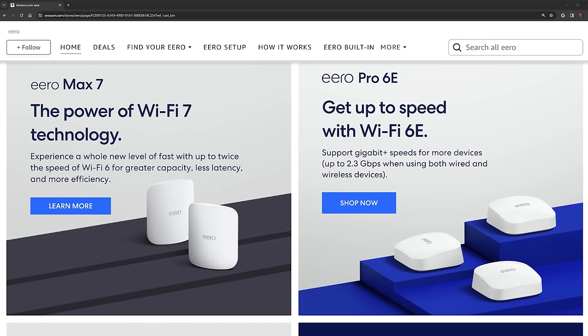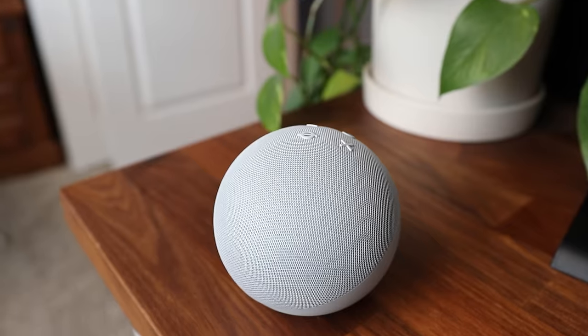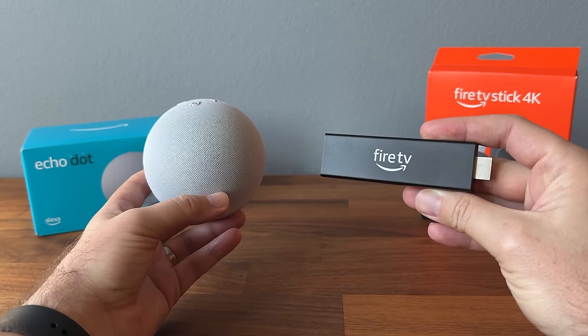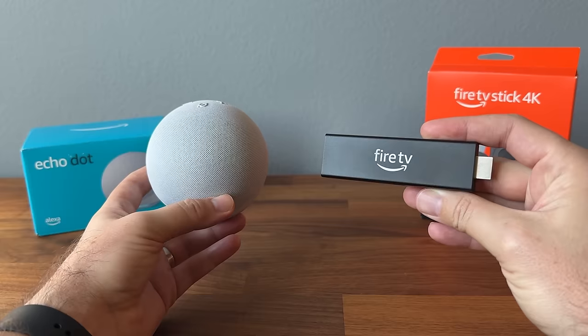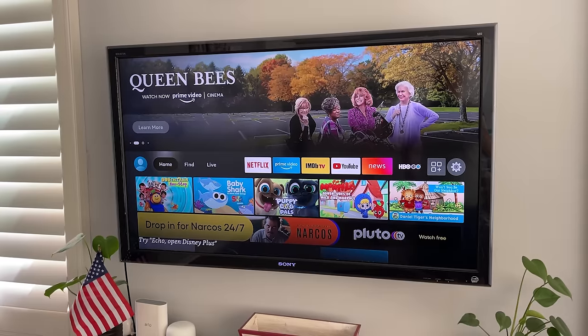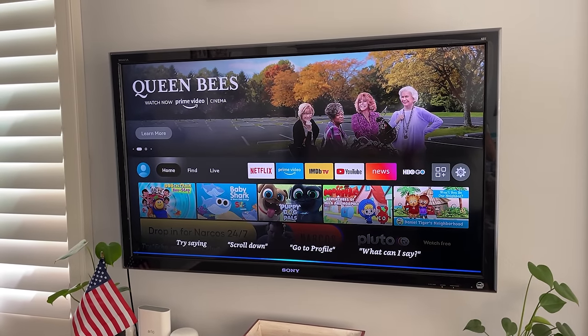If you have the compatible Eero Wi-Fi network — also a brand owned by Amazon — you can use your Echo Dots to extend your Wi-Fi coverage up to 1,000 square feet, and the dots will support speeds of up to 100 megabits. Another cool Amazon ecosystem combination is connecting your Echo Dot to your Fire TV Stick, which allows you to use voice commands to control your Fire TV and search for things you want to watch.